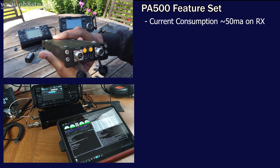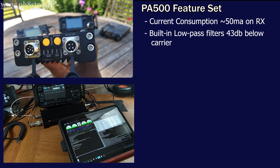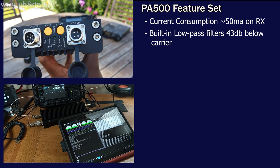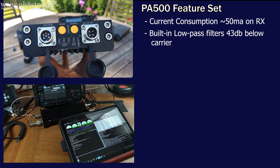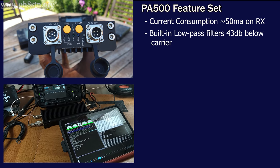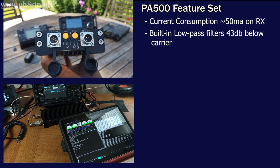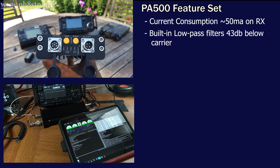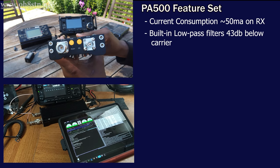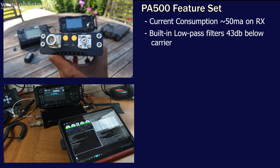The next interesting feature of the PA500 is the built-in bandpass filters. We see a lot of operators using amplifiers purchased from eBay or Alibaba, but more than anything else, these cheap amplifiers are doing more to pollute our shared spectrum than getting a clean signal out into the world. The PA500 has its own built-in low-pass filters with harmonic distortion suppression of 43 dB below the carrier signal.